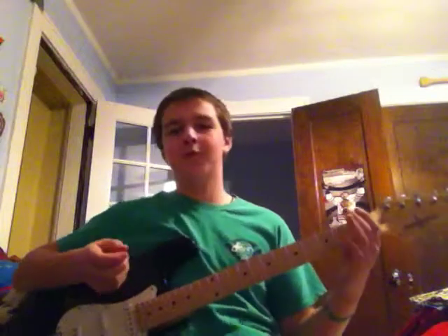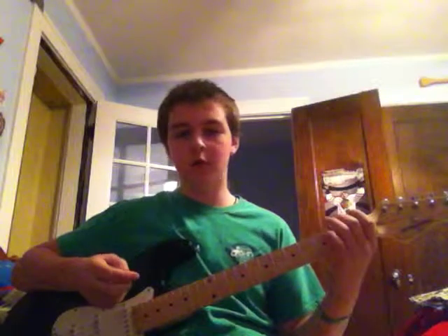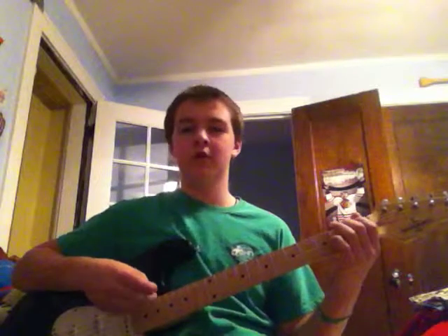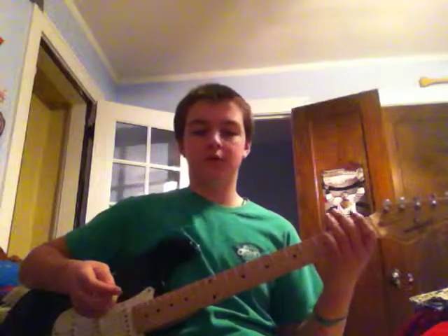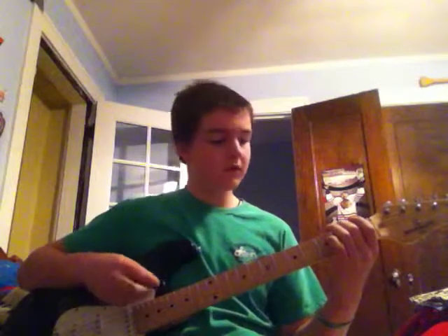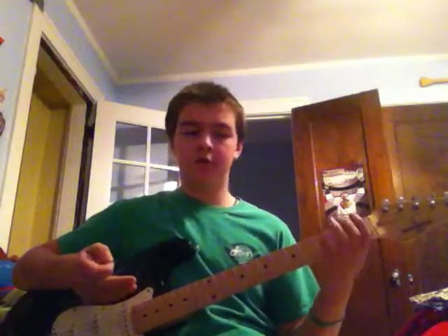So you're pretty far through already. The next note would be an open fifth string — so that'll sound like that. And then you'd go back to the second fret sixth string, like that.